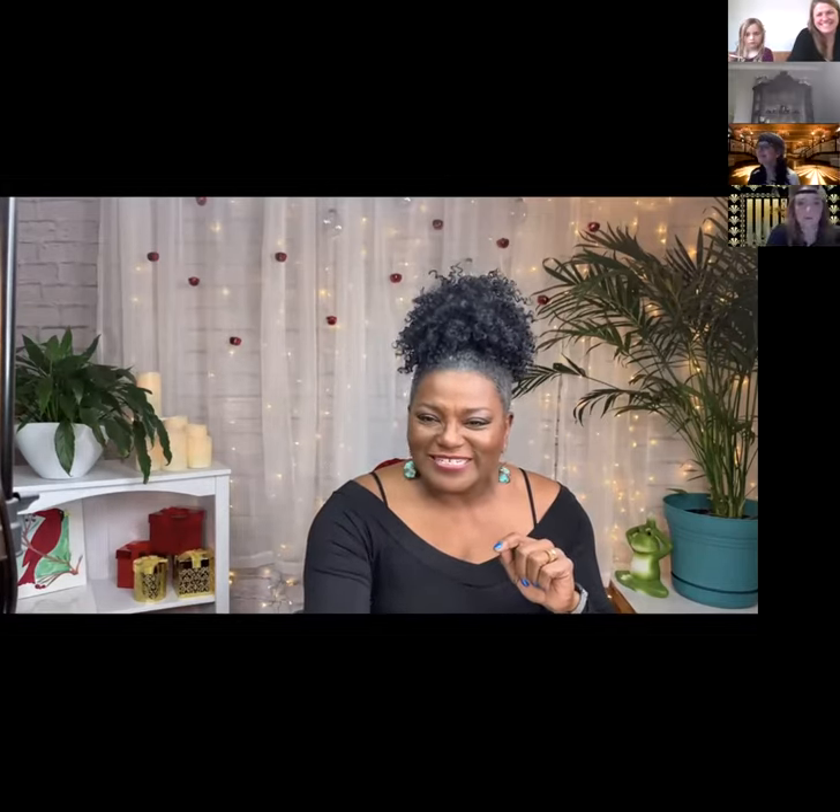Hi everybody, I'm Cheryl Vargas. I'm the owner of Studio 928 and I'm here to paint watercolors with you. But first, I'd like to take a look and see everybody. I hear you guys are dressed in 20s and 30s regalia — I want to see!